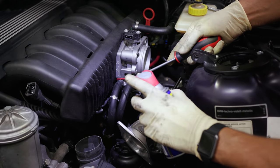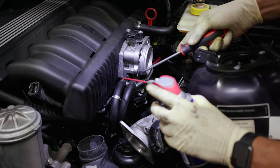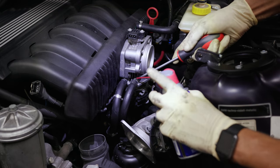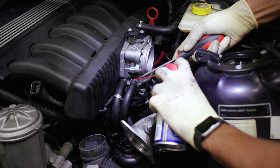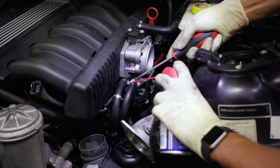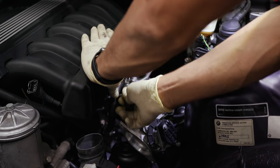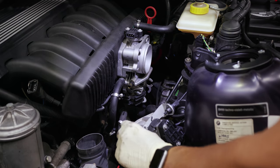These little hoses on the throttle body are really stuck on there. So what I've got is a little pick here. What I'm going to do is just give it a little WD-40 and bring it straight down. That one got it off.